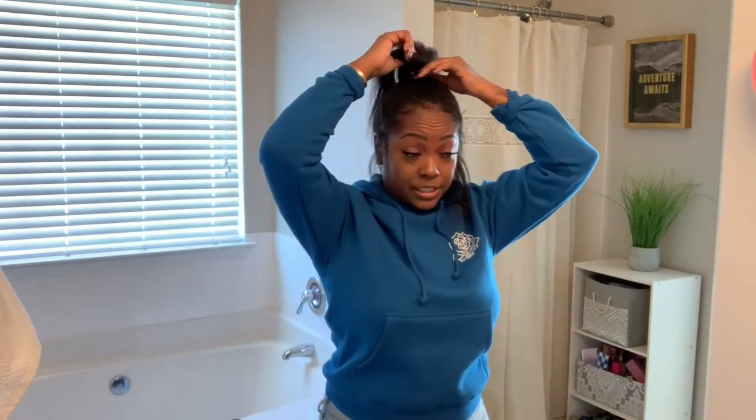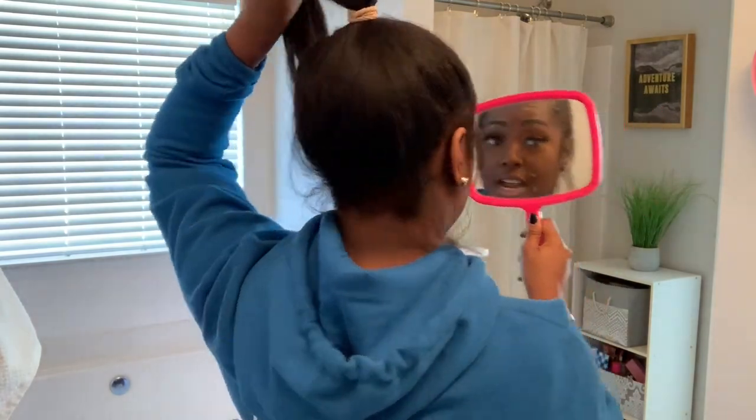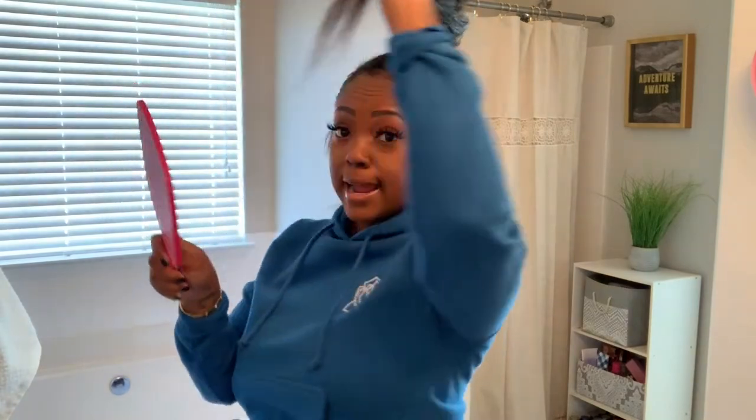This is not the neat ponytail — this is the messy 'I just threw my hair up because I don't feel like doing it but I still want to look cute' ponytail. And then you have a cute high ponytail. You should not be able to see any tracks back here — no tracks at all.